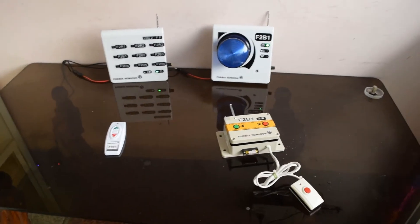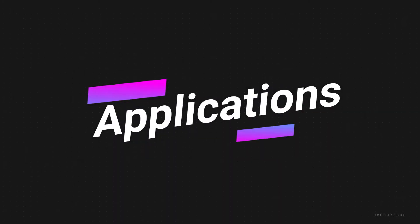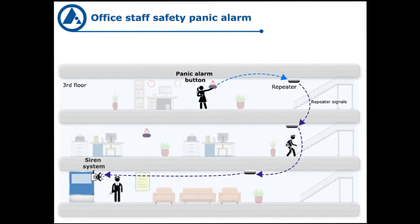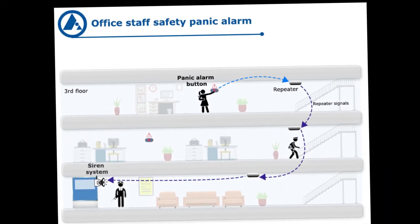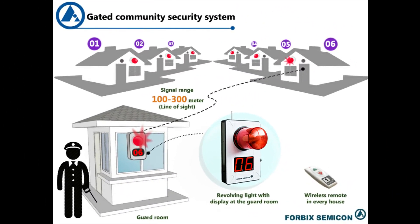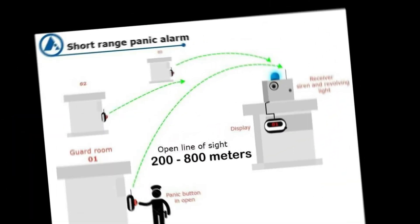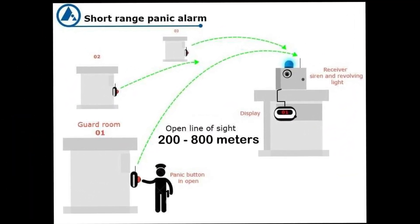It is possible to have various different configurations for the system. Applications include calling ward boys in offices, panic alarm in gated communities, and defense in factory perimeters.